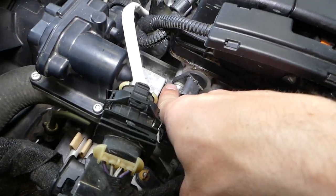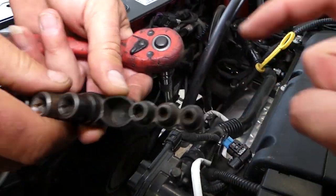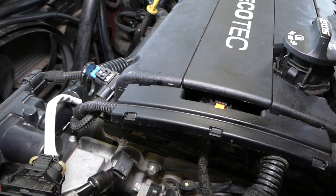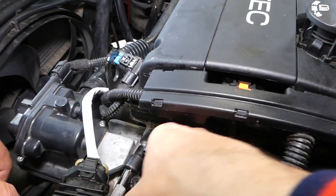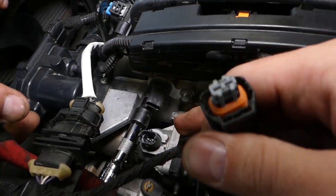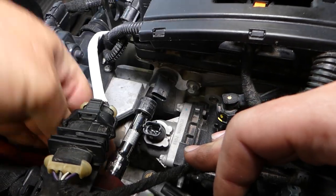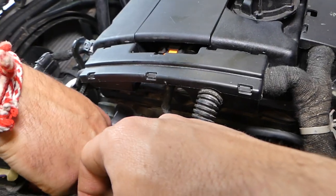This bolt uses a reverse torque socket — size 12 — which will be listed in the description below. We'll also disconnect this connector here and move it out of the way so we can twist and remove the sensor properly without breaking anything.